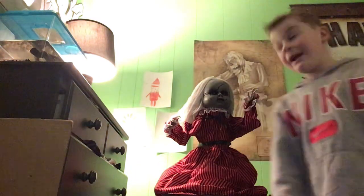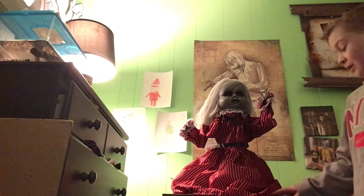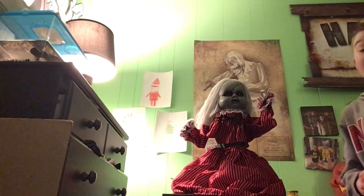Hello guys, today I'm reviewing Haunted Holly from Sunstar Enterprises, and she is a pretty good one.